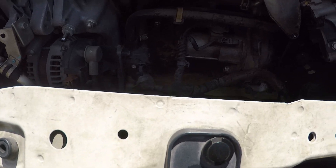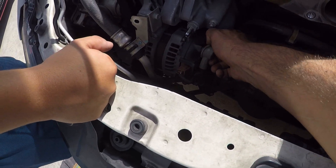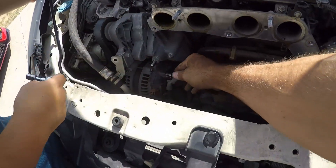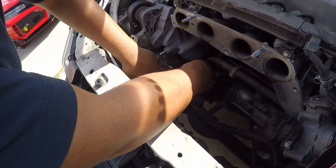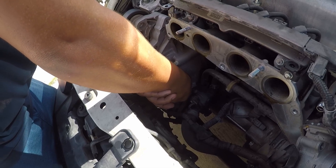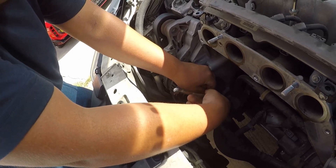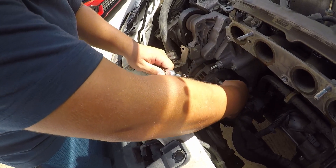Now that we got the plenum out of the way, we've got all this room to work. So we can disconnect the alternator — the electrical connection looks like a 10 millimeter. That one there is the power connection, so don't lose that little nut.